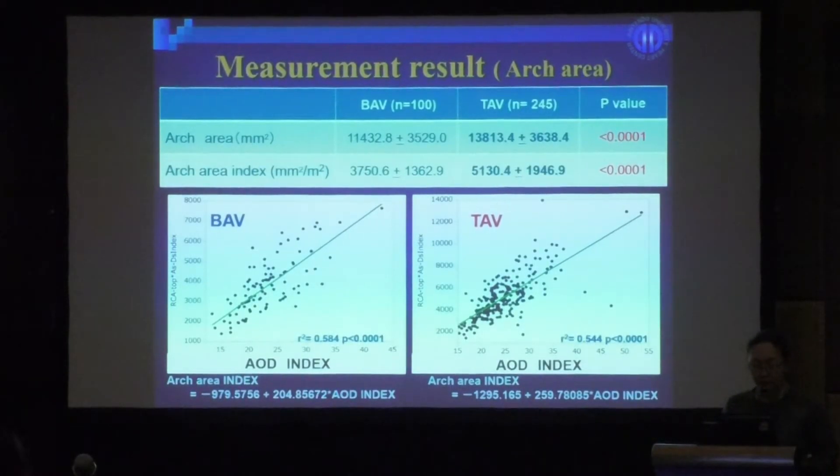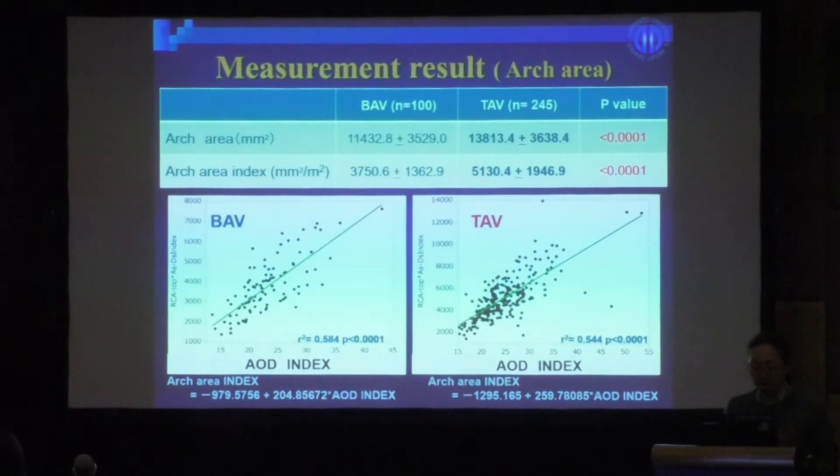The tricuspid valve group had higher values, and significant extension of the anterior thoracic aorta was seen. As a simple measurement method for enlargement of the anterior thoracic aorta, we calculated the area by multiplying the vertical distance from the right coronary artery to the aortic arch apex by the horizontal distance from the ascending to the descending aorta — the aortic area. The tricuspid valve group had a significant enlargement.